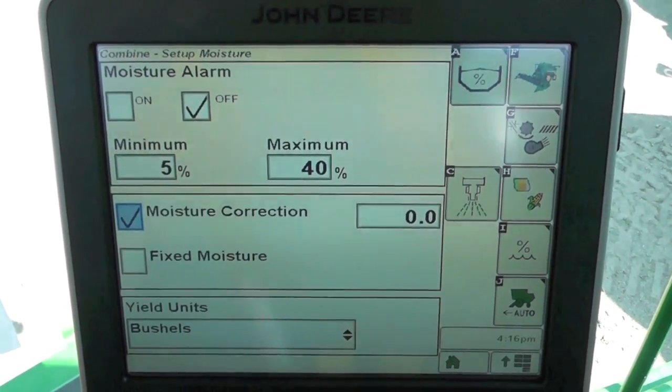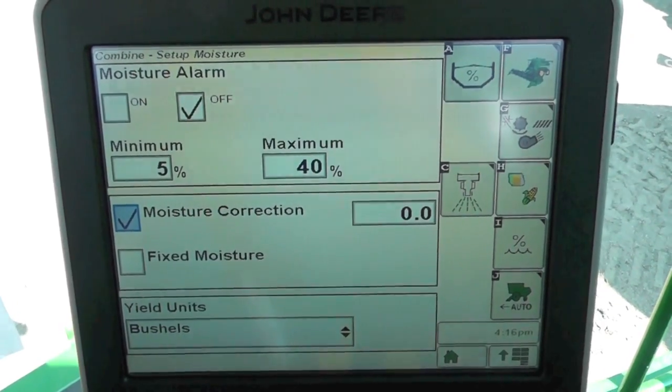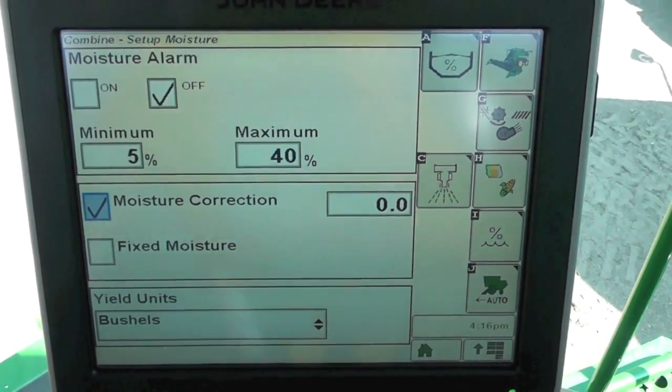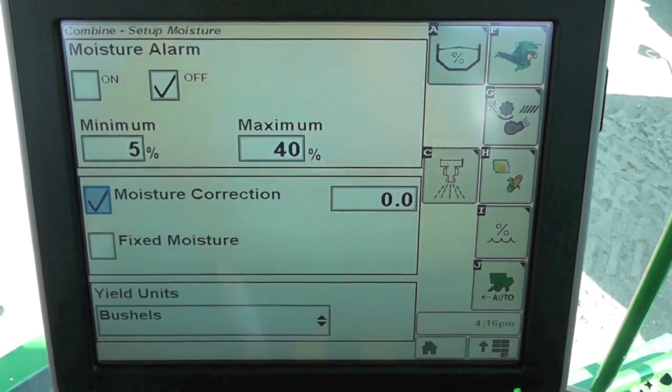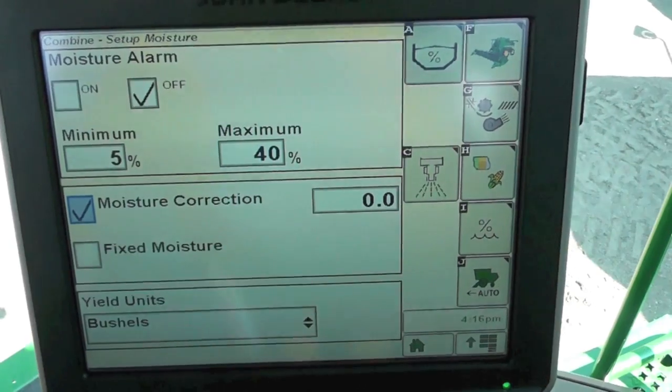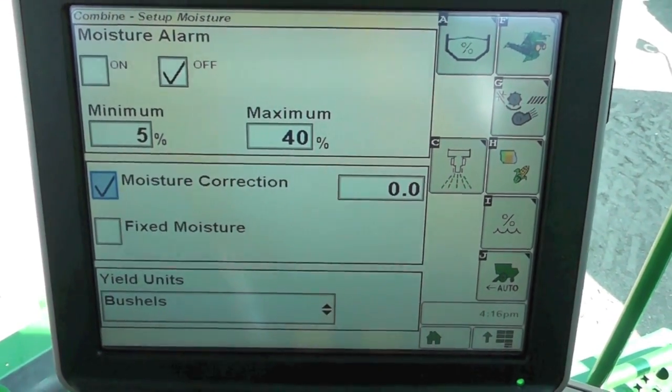You can get a little handheld portable one from your local John Deere parts counter, or if you have another one at home in the shop that you like to check your crop with, feel free to run it through there. Either way, we're going to compare that reading to the reading out here of our combine.